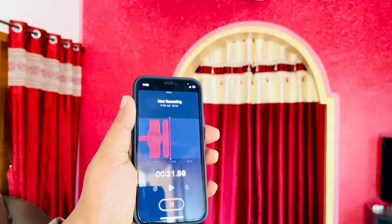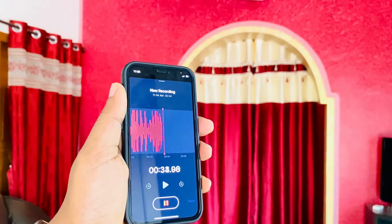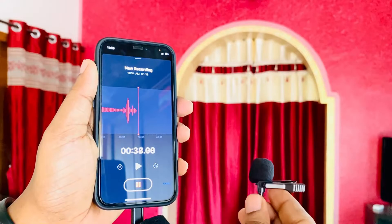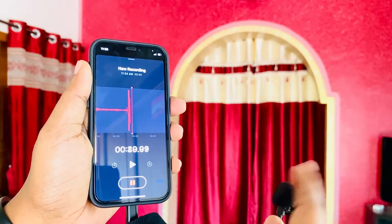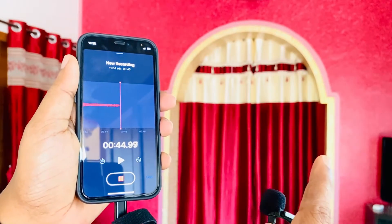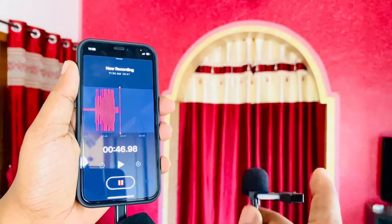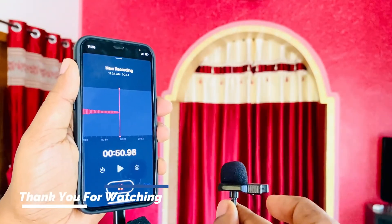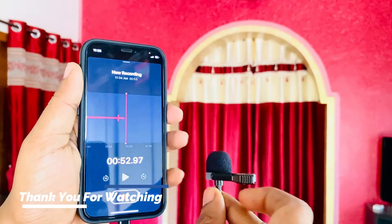Let me know in the comments below if you have any issues connecting the microphone with your iPhone. As you can see, I'm tapping the microphone and it is registering these waves. Thanks a lot for watching and see you in my next video.